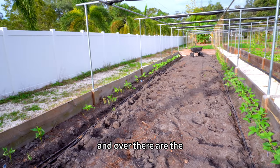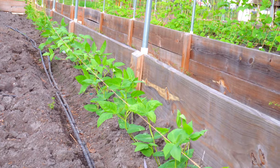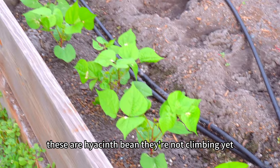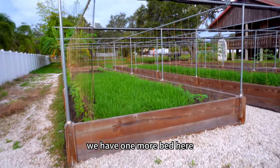Over there are the hyacinth beans. They're not growing vines yet — we need to wait until next week. I'll need to put up the string soon. They're not climbing yet and need another one or two weeks. We have one more bed here.